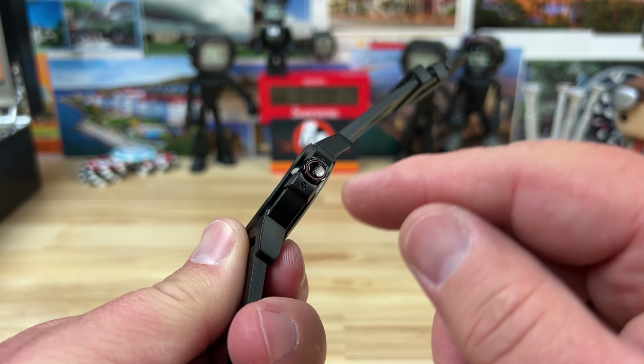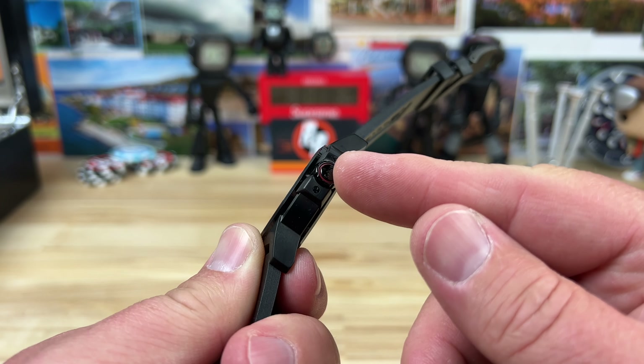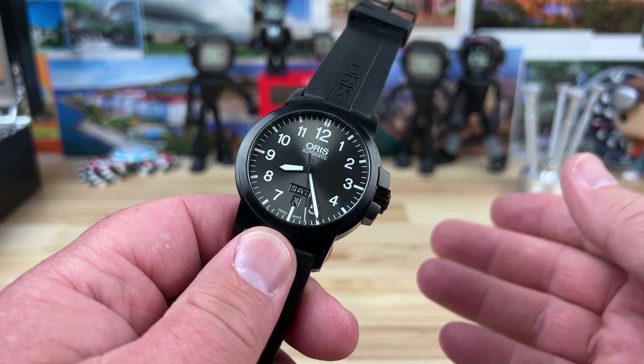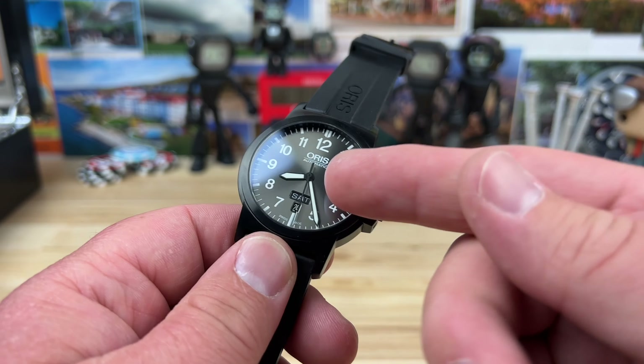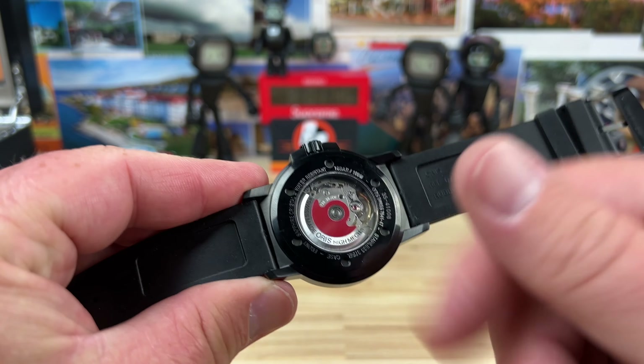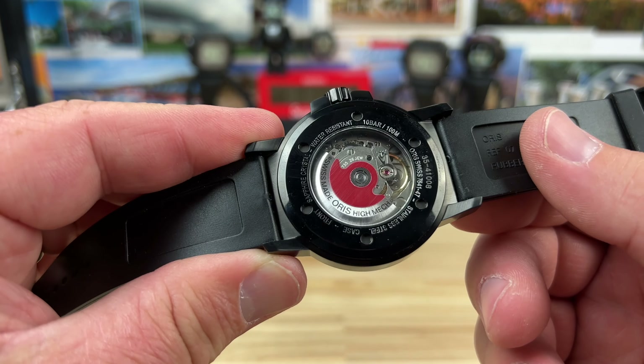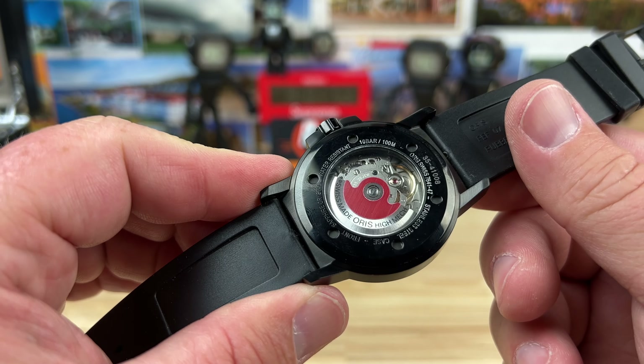22 millimeter lug width, and it comes on this really nice high-quality Oris rubber strap. It has a nice 7.5 millimeter screw-down crown and 100 meter water resistance - it probably can handle more, but it is rated 100 meters. Sapphire crystal up top, mineral crystal on the back side.